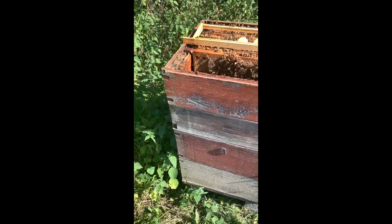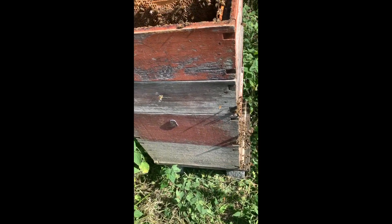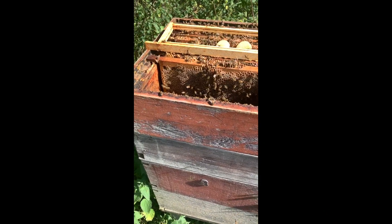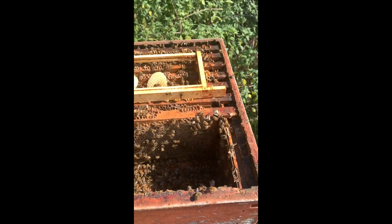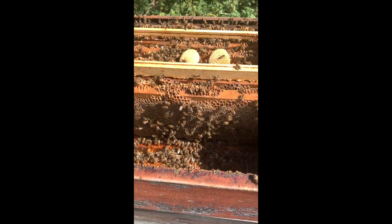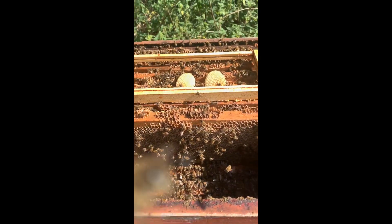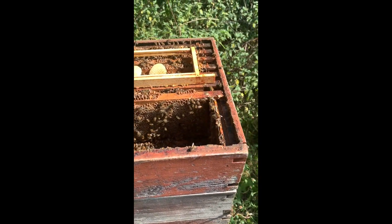I'm stealing the honey off these bees — these are an out apiary, on a double brood box and actually a double super as well. Now I'm stealing the honey off them but they are not trying to sting me. I'd be in quite a state here if every one of these bees was trying to attack me as I steal their honey, but they're not, so that's a good thing.